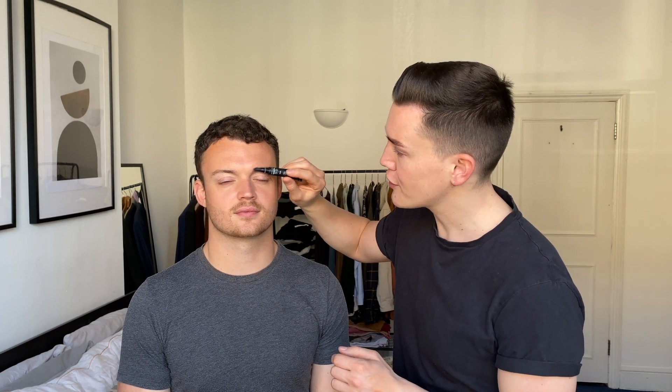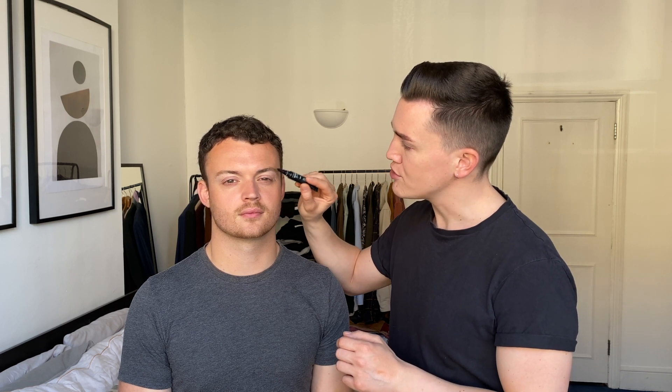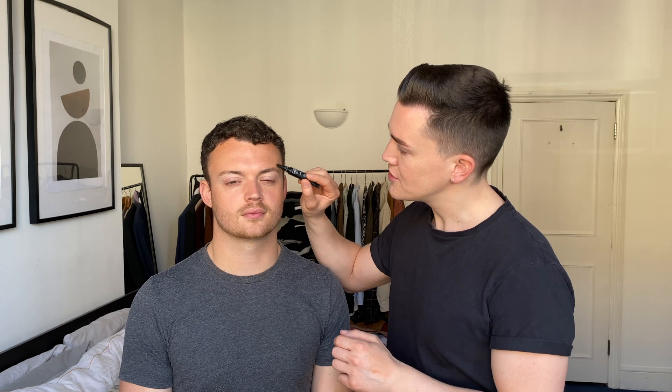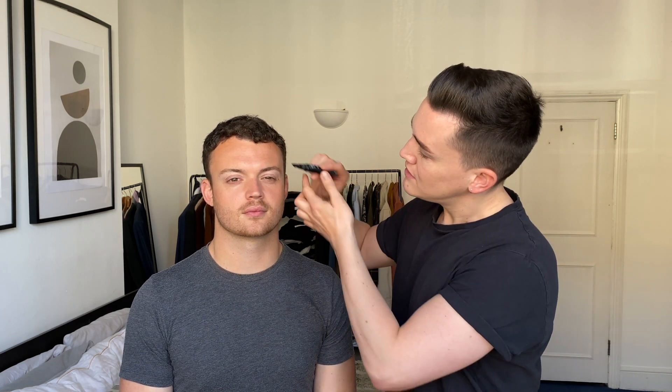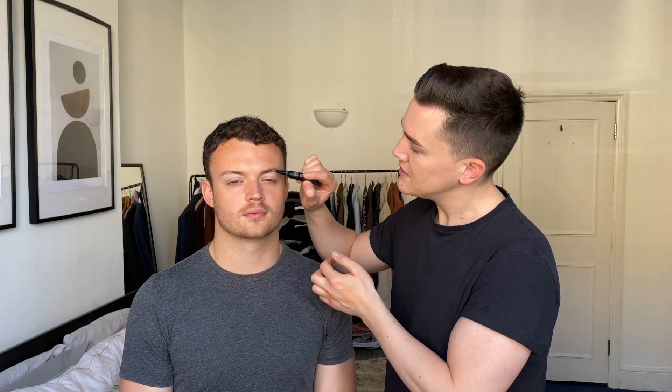Something that really bothers me is messy brow hair — this product is perfect for that, it's a beard and brow gel. Give it a little squeeze and brush through your brows to groom them into the correct shape. If you brush them all the way up they look a little bit more defined, more fluffy and generally more neat and tidy. If you have a longer moustache or a handlebar moustache, you can pop this through your moustache or beard just to groom it and keep the hairs in place so things don't look messy.